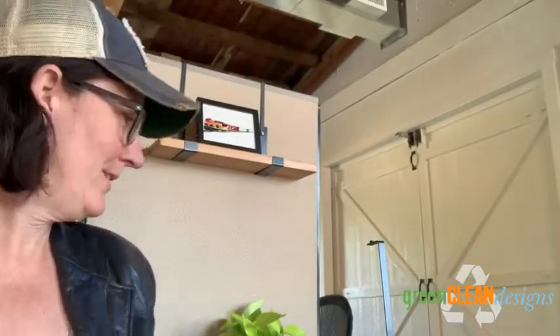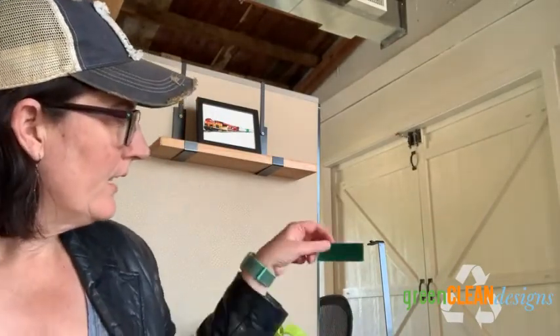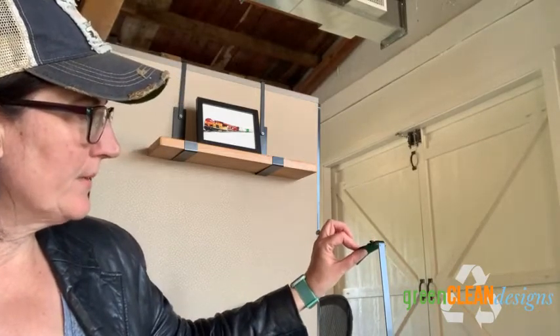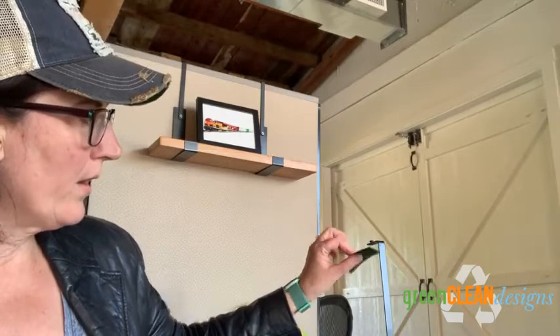If you have any questions you can certainly contact us, but I think you should be good to go. One other thing we included is some felt — if you want to protect the top of the cubicle a little bit, you can put some of this felt up there or on any of the other touch points. So that might be a good idea if you're worried about scratching your cubicle top cap. Thanks so much!